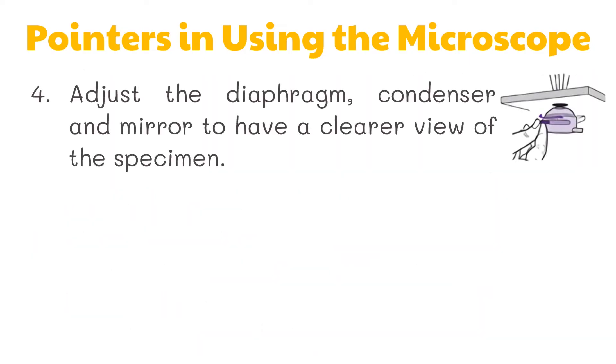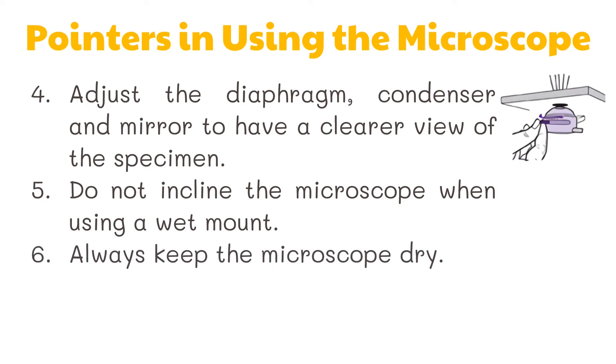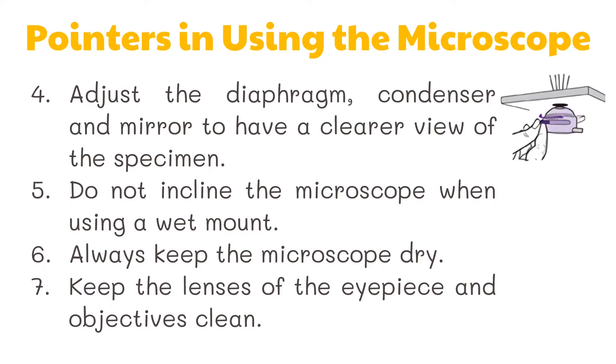Fourth, adjust the diaphragm, condenser, and mirror to have a clearer view of the specimen. Fifth, do not incline the microscope when using a wet mount. Sixth, always keep the microscope dry. And lastly, keep the lenses of the eyepiece and objectives clean.